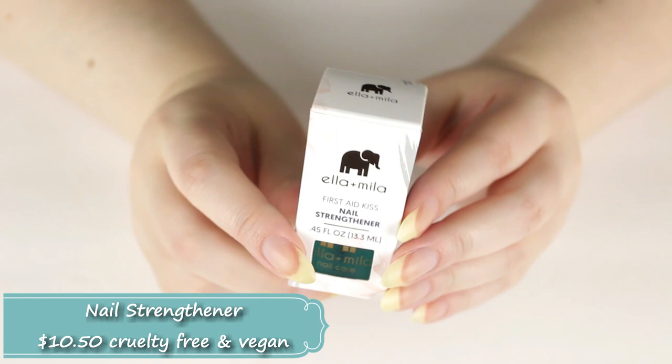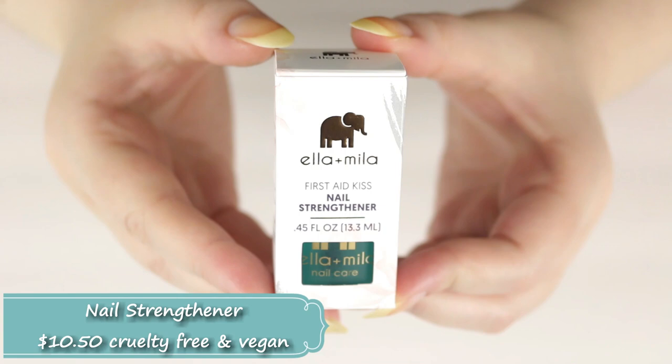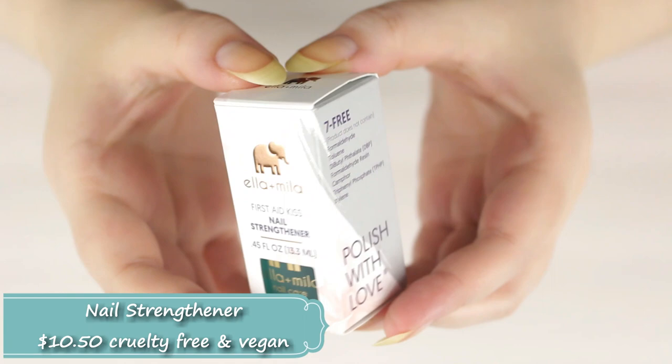All the products from Ella and Mila retail for $10.50 each, and they all have that same seven-free formula and 13.3 mils of product. Here's the packaging — the box is really, really cute. I love the little elephant on the side, it's adorable.